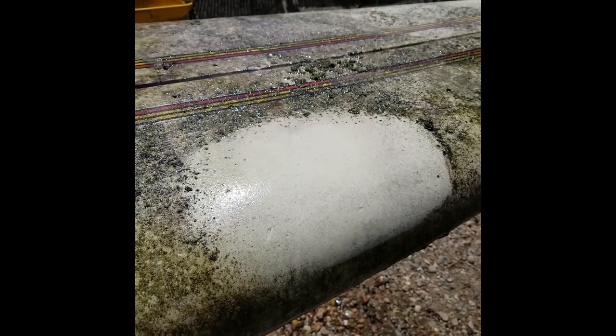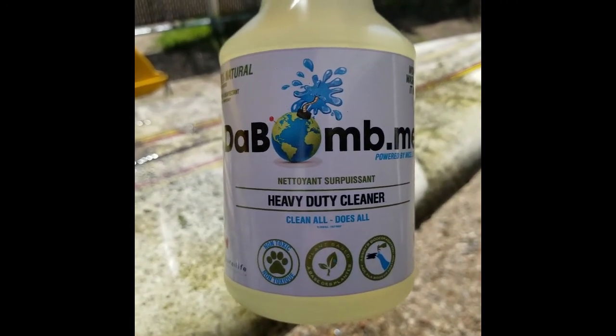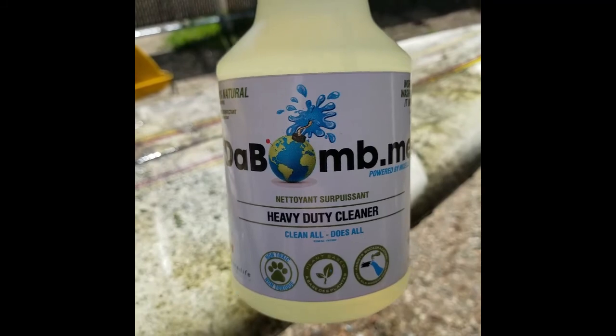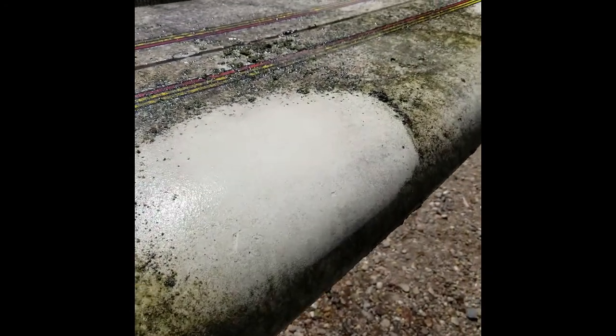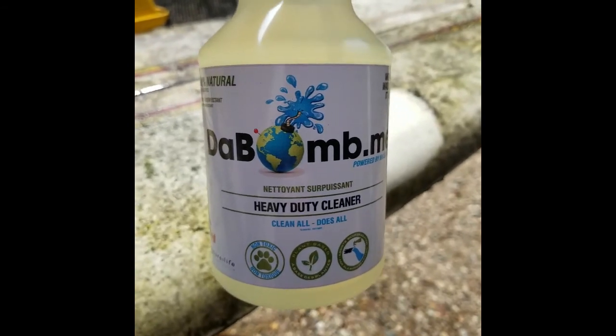It's a natural product, so it's not going to affect anything around you — not going to affect your animals, your hands, your life, grass, plant life, you name it. I don't have to use any high fumes or a mask on my face. This product seems to do what it says — so far, so good. A little bit of arm grease, but not much work. A natural product without having chemicals around your family, your kids, your pets. The Bomb.me, Canada made — look it up.